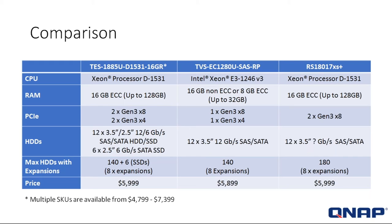The PCIe slots in the new 1885U: there are four, whereas the predecessor and the RS18017 both came with two. For hard drives, the 1885U has 12 in the front and 6 in the back. The TVS has 12, and the RS18017 also has 12. Max hard drives expand to 140 plus six SSDs — that caching is really important for turbo speed. The 1280U can expand to 140 at eight expansions, and the RS18017 to 180. You can see how we improve technology while keeping the price band.